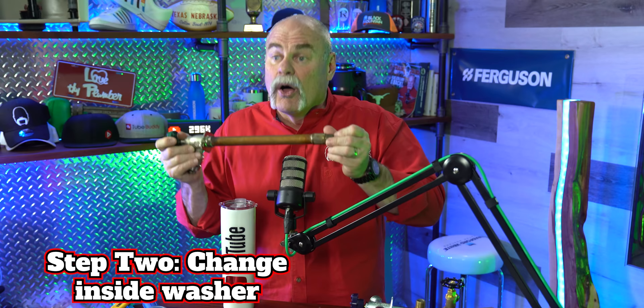If it's leaking around the vacuum breaker, you really just want to change out the entire frost proof. You might be able to get the vacuum breaker off, but they normally lock these on. If it's not leaking from the handle, you probably want to go ahead and try the next step — I'm going to teach you how to take it apart and change the washer on the inside.